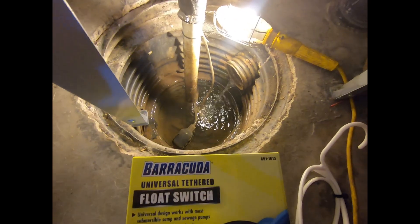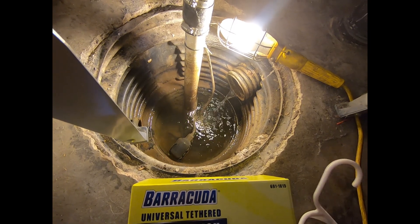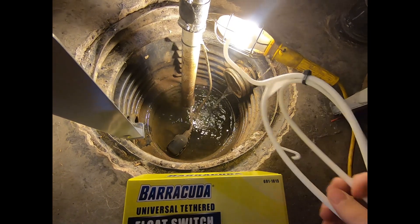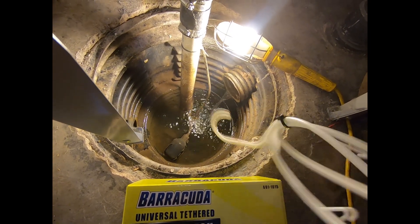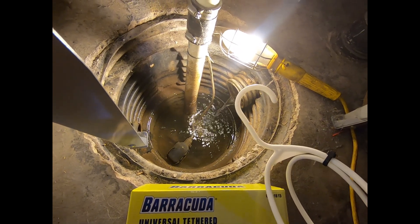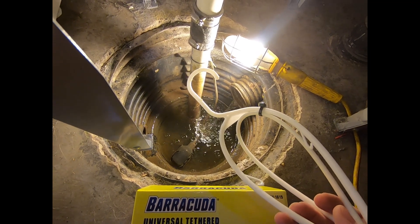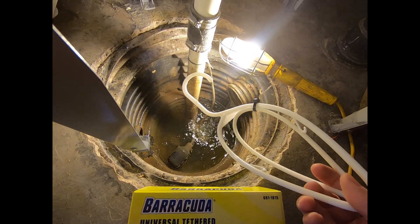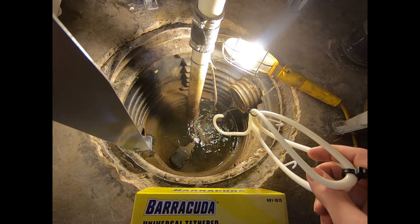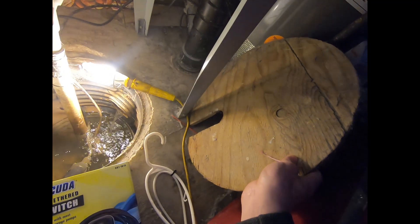What I usually like to do is keep a clothes hanger down here so I can reach in and test it. A wire hanger works a little bit better, but unfortunately my wife threw out all our wire hangers and now we have plastic ones. So I just took a couple of zip ties and fashioned one to be able to reach down in there.